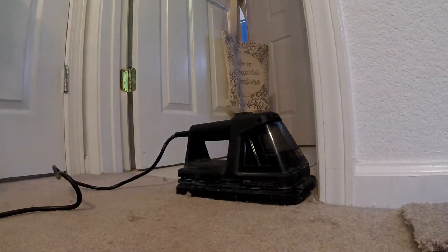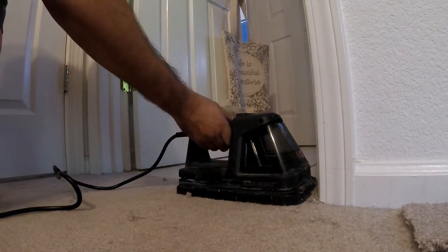After that's done, I've trimmed the pieces into place and seamed them down with a wallpaper steamer.